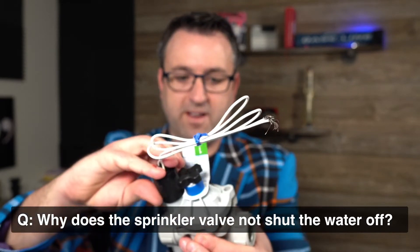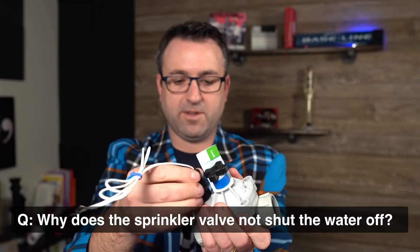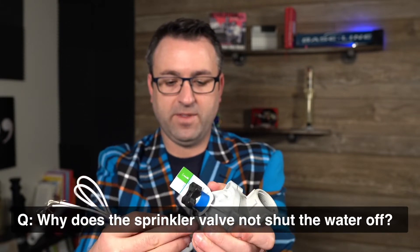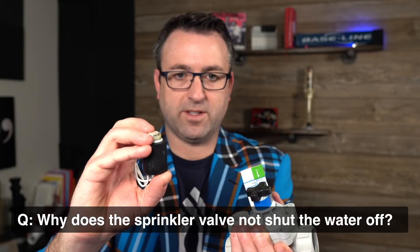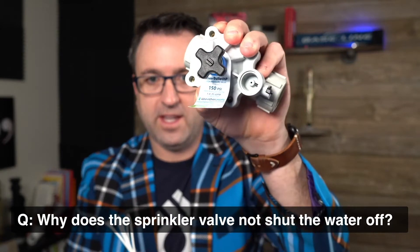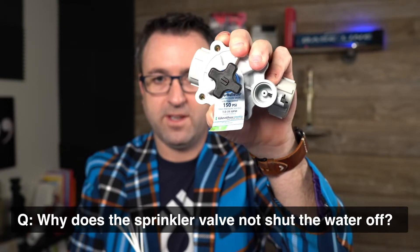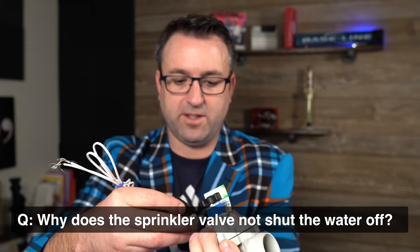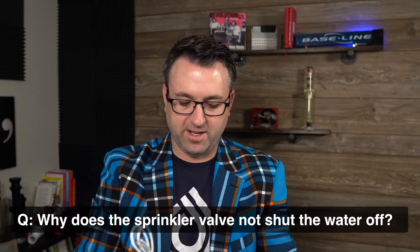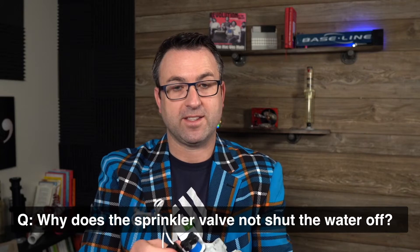When you put the valve back together, also double-check — I'm going to remove the solenoid here — that there's no debris inside the solenoid chamber. That's how the valve works electrically: this piston, when charged, goes up and down. Make sure nothing is clogging it when the solenoid piston drops. It is very likely that your valve is not turning off because dirt, debris, or pipe shavings are lodged inside the valve.